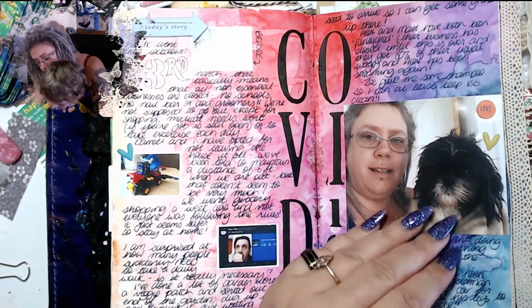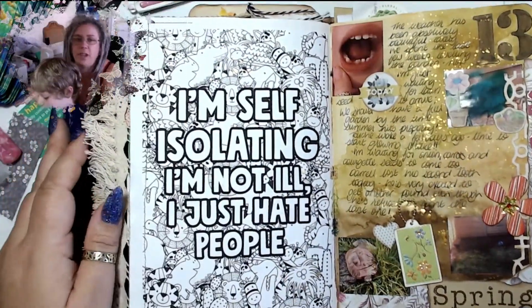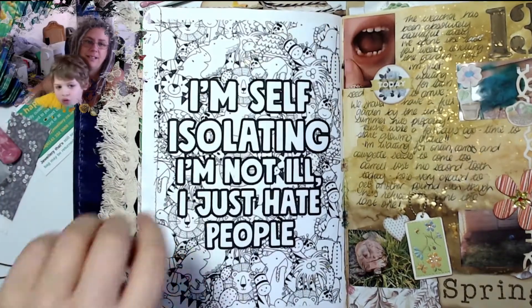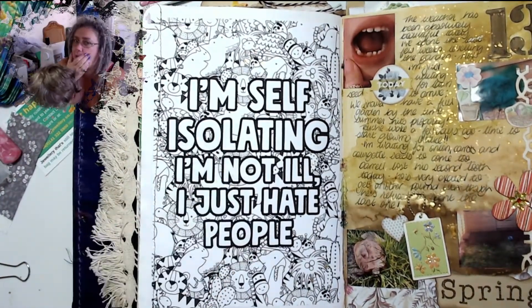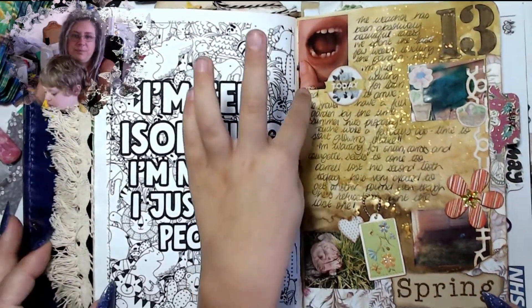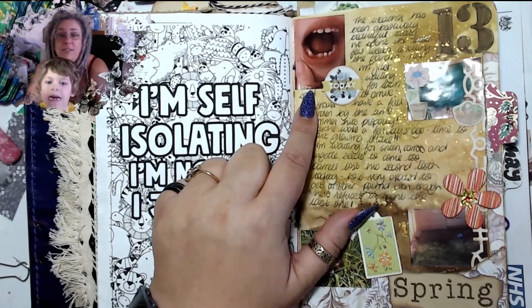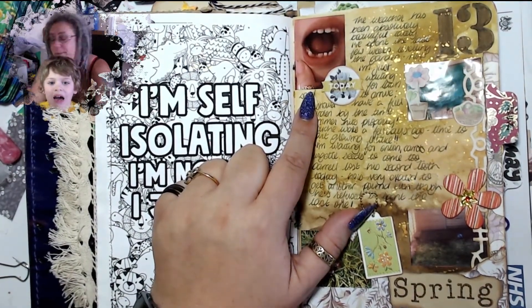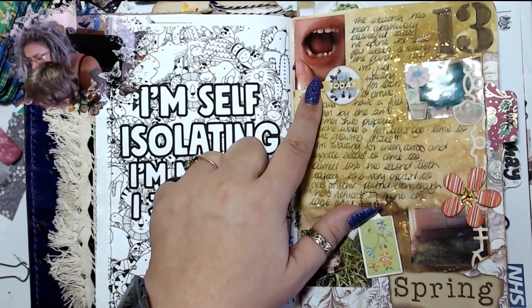Yeah, so we did a double page on that. I found this online and absolutely loved it, so I added it in: 'I'm not isolated, I'm self-isolating — I'm not ill, I just hate people.' This is one of my two sacks — Daryl lost a tooth; he's just lost another tooth actually a couple of days ago. I think that was his second tooth that he lost.